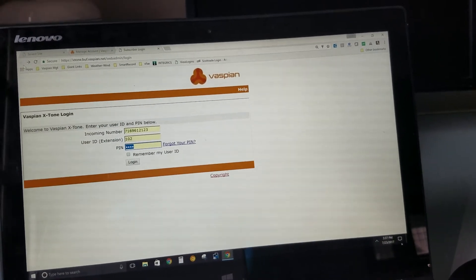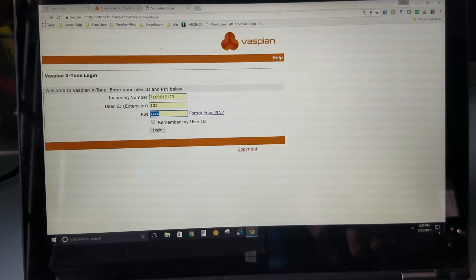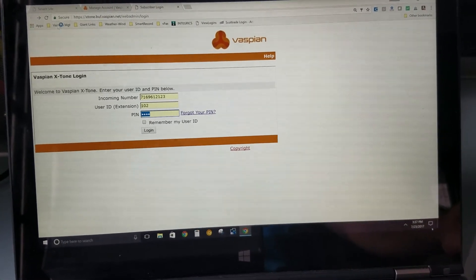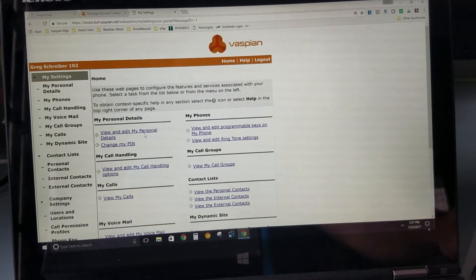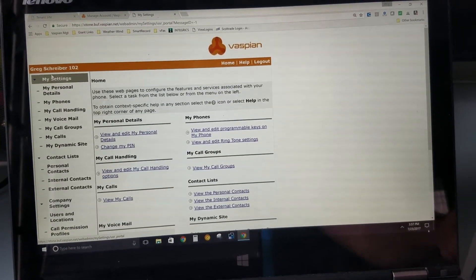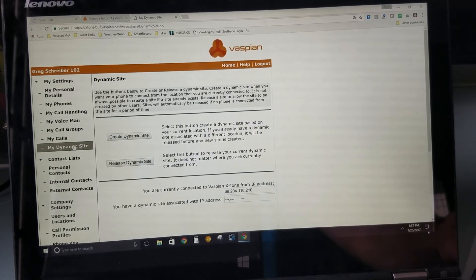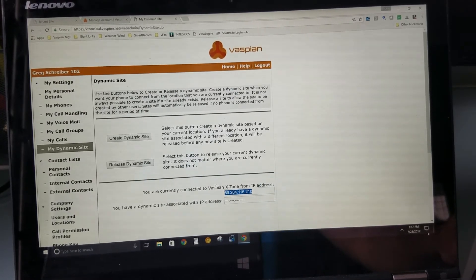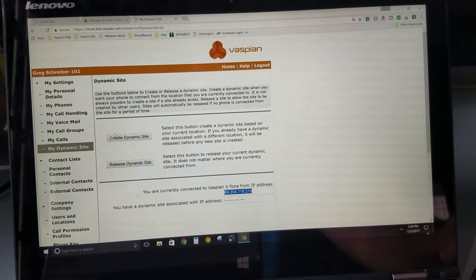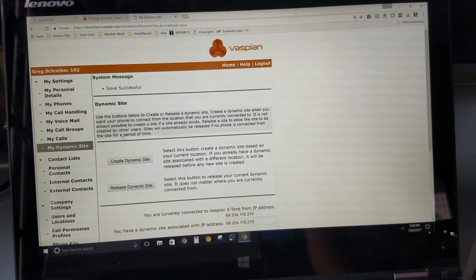We now have the Vaspian website here. I'll log in, and on the left-hand side you have 'My Dynamic Site.' I'm going to click on that, and right here it's pulled the IP address of my internet service provider that I'm connecting from. If I hit 'Create Dynamic Site,' it's going to put that into an access list.